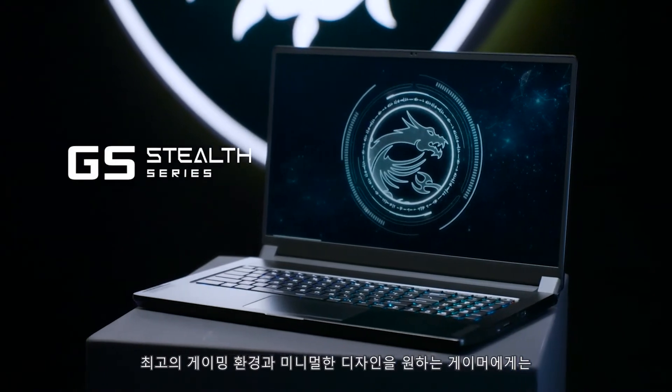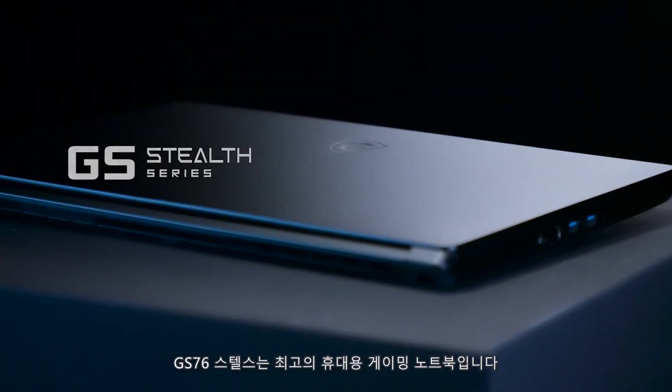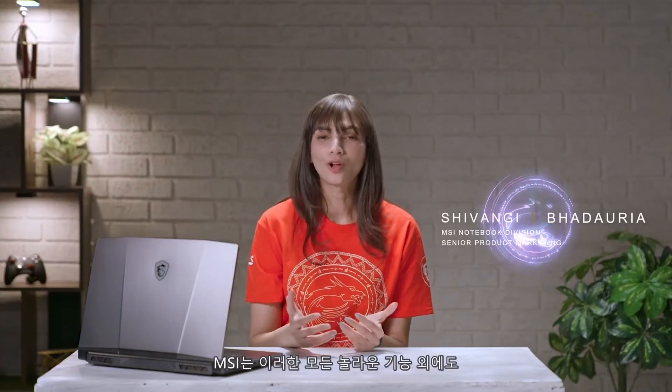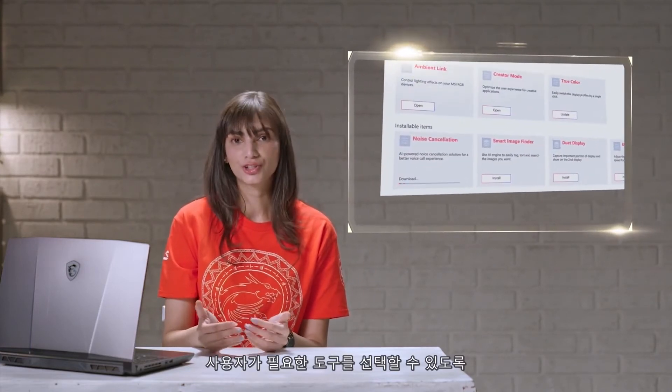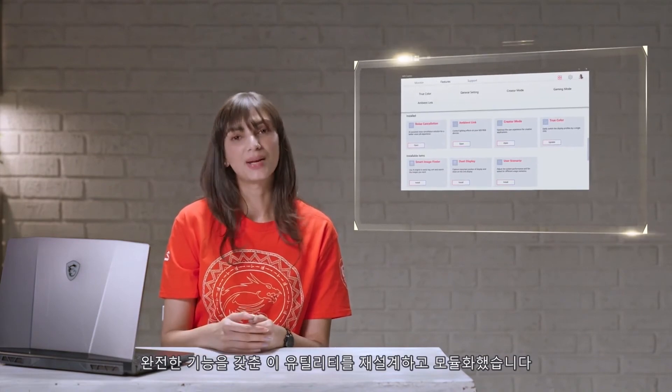For the minimalist who looks for an extreme gaming experience, the GE76 Stealth is without a doubt the most portable powerhouse. Aside from all these amazing features, MSI is constantly praised for the optimization and coordination between software and hardware. The new MSI Center is AI-powered and can intelligently configure settings according to the user's preference. We redesigned and modularized this full-function utility so that users can select the necessary tools depending on their needs.